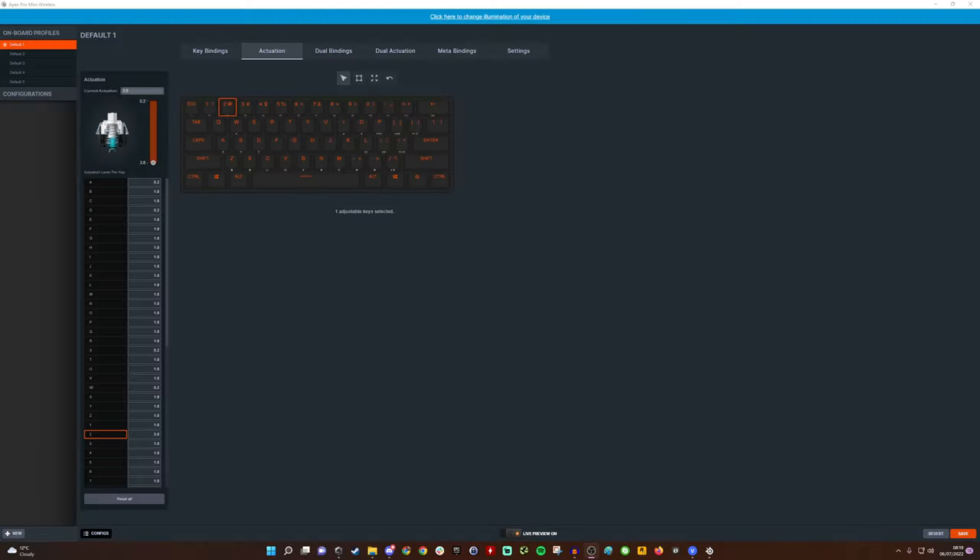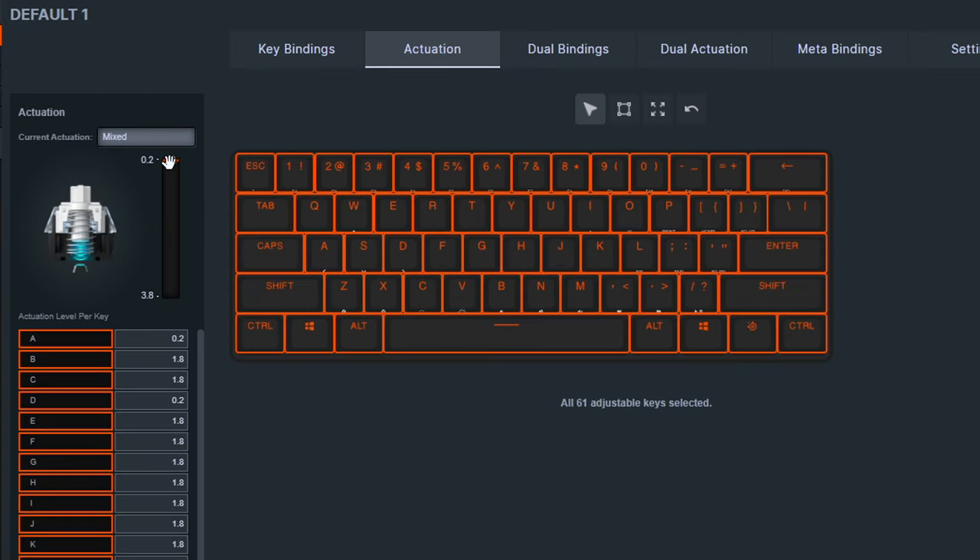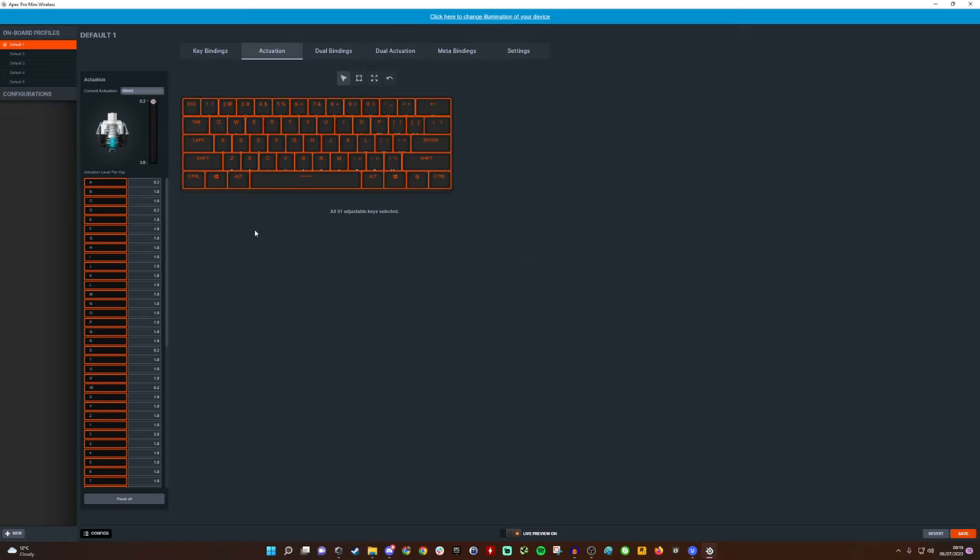Here we are in SteelSeries GG software. The most interesting section is actuation — adjustable on a per-key basis across the entire keyboard. Actuation levels go between 0.2mm and 3.8mm; you can adjust to whatever level suits you. Actuation is basically where the key activates — 3.8mm means you have to push the key a lot further down.